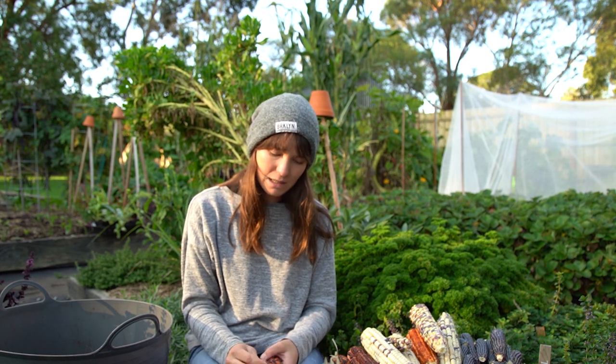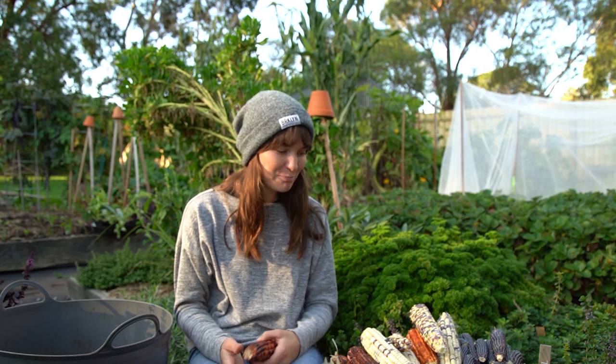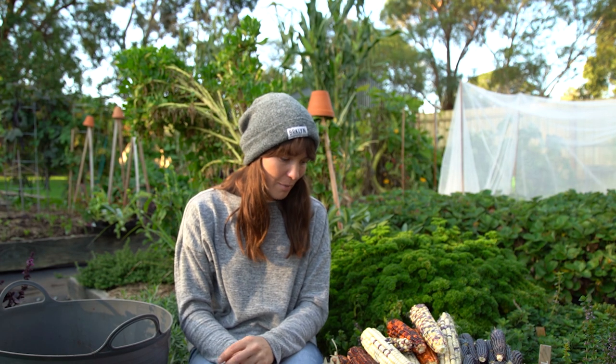Corn requires full sun and some space. The space I had was two and a half meters wide by four meters long, dedicated to 60 plants — it was probably a bit too many for that space, but I still got an okay harvest. Next year I'd probably only do 30 to 40 plants and hope to get double the yield per plant. If you don't have that much space at home, you can do a row about three meters long with maybe five or six plants.